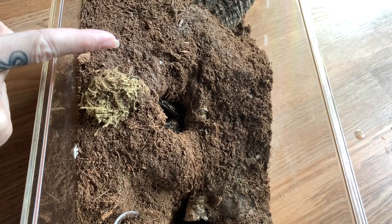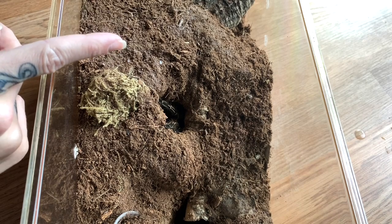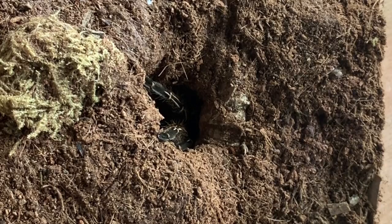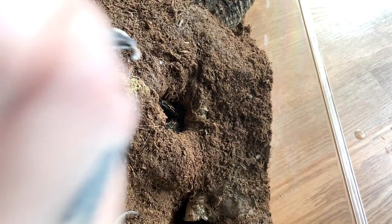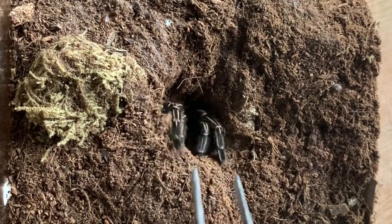I honestly have four Aphonopelma seemanni, and two of them are female, one is unsexed, and one is male. I confused one of the females for one of the males, so I'm not 100% sure if this is the male or the female, but I'm pretty sure it's the female. This is my other female Aphonopelma seemanni and she has kind of hidden herself.